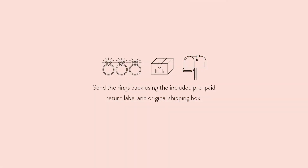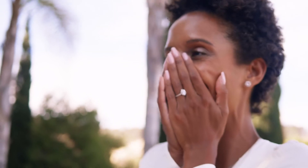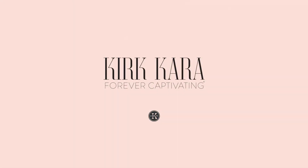Step 3: Send the rings back using the included prepaid return label and original shipping box. Now it's time for your dream proposal. Try it on, fall in love, and make it official. KurtCara.com